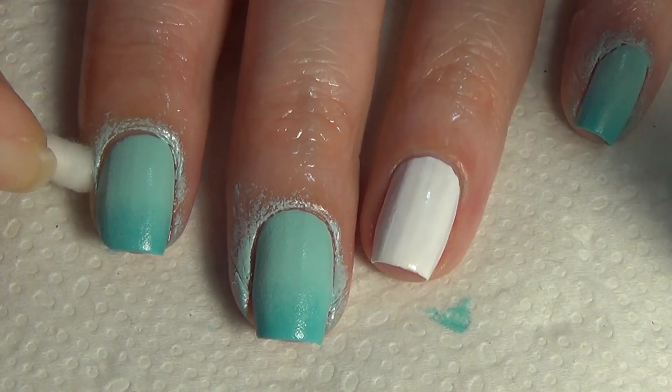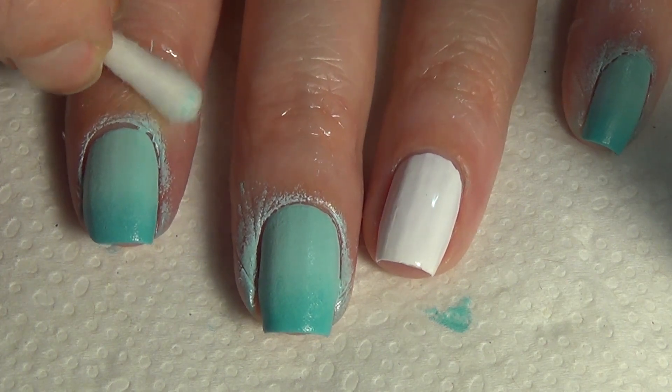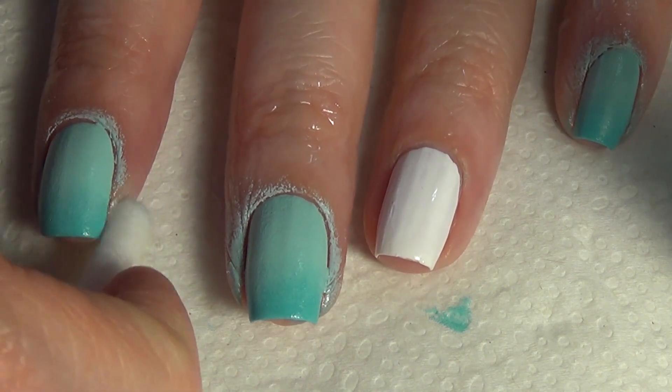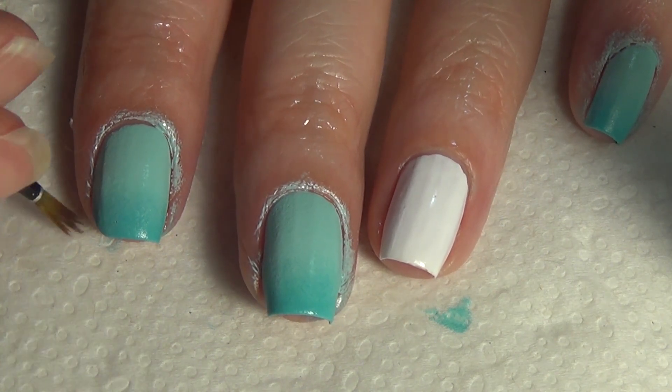With this color I ended up doing three applications with the makeup sponge. I'm using a Q-tip with some acetone on it to do the first bit of cleanup, and then I go in with my art brush and clean up the rest of my cuticles.